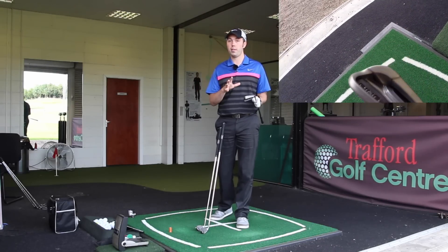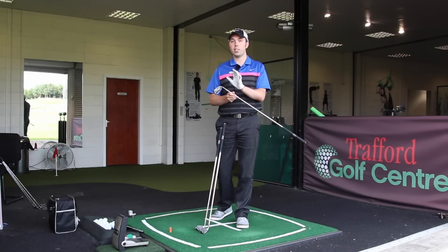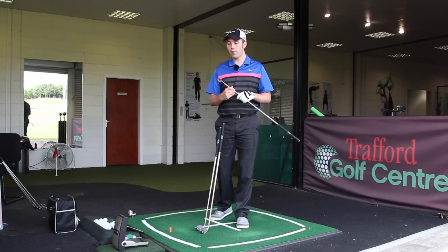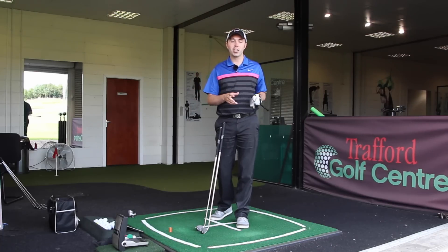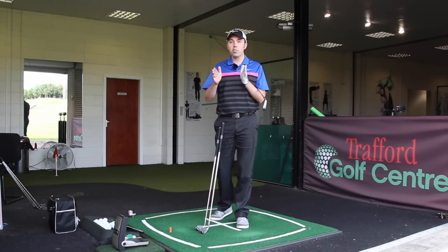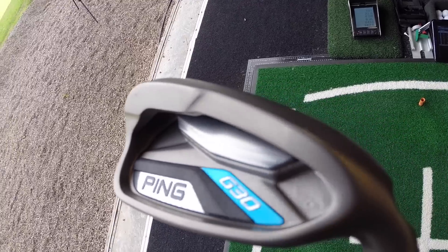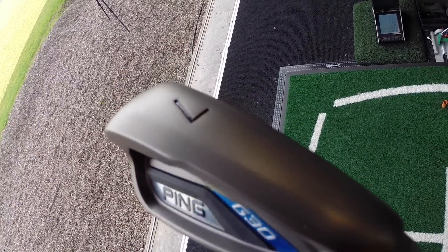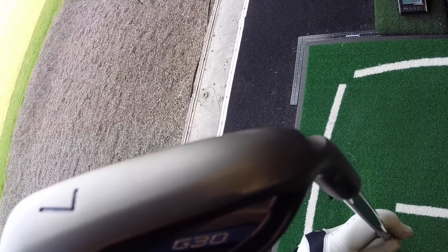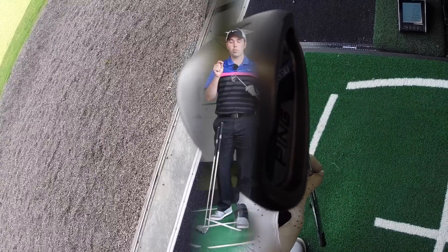On paper there should be a difference, so let me tell you why. They've changed a few things in the G30 — as every new model comes out they have to tweak it. It's only about a year's difference between the G25 and the G30, but what they've done I would take as one of the biggest leaps forward for Ping clubs.